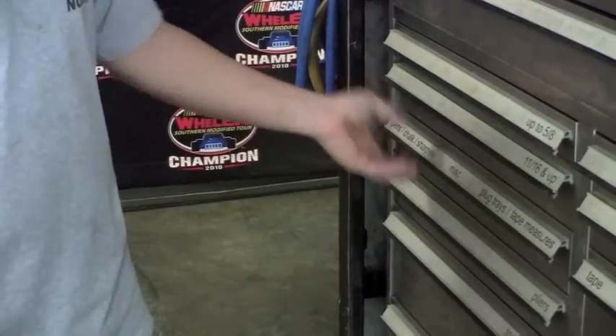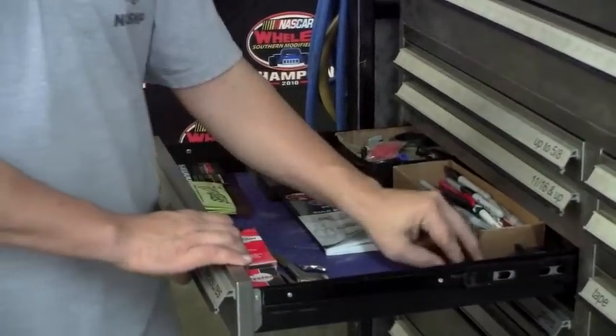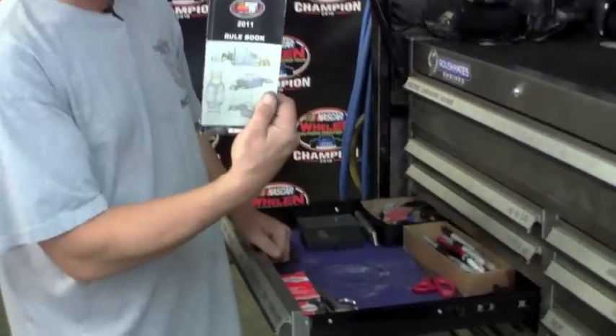This is our miscellaneous drawer. This drawer is pretty much — if you're looking for something and you don't know where to find it, come in this drawer. You've got a calculator, a pair of scissors, always got to have your handy dandy trusty NASCAR tour rule book.